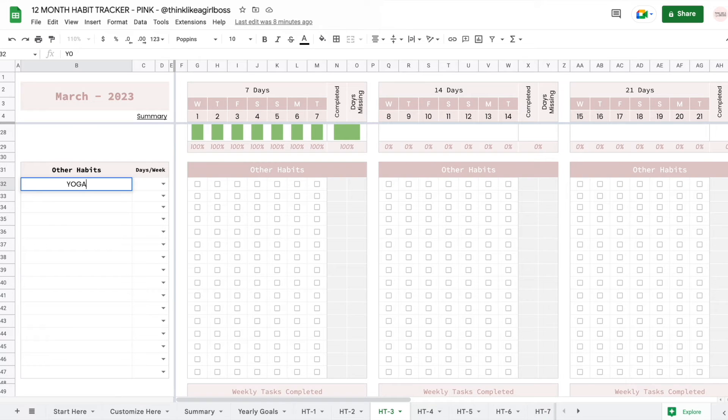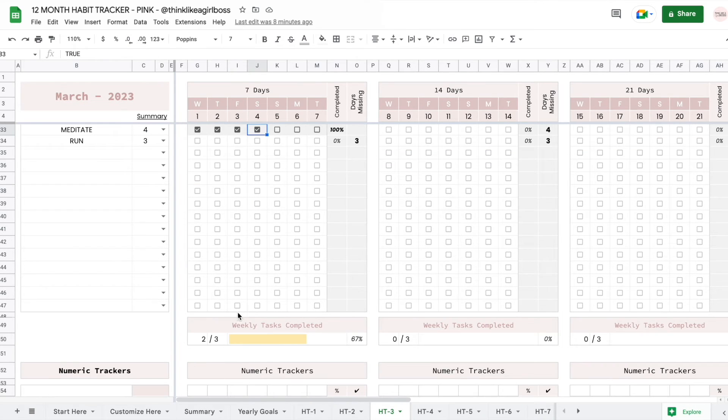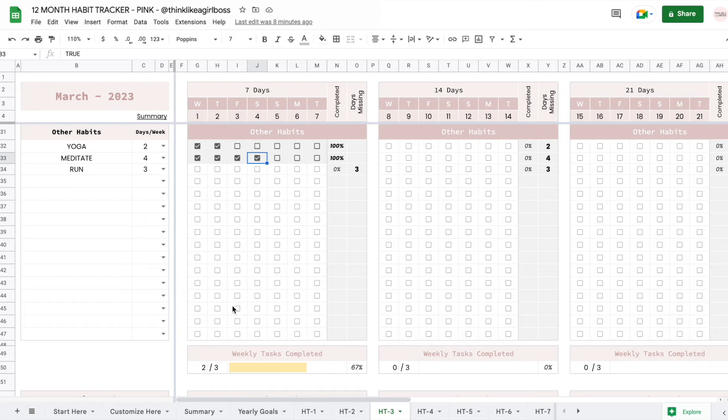Let's say I want to do yoga, I want to meditate, and I want to go on a run. I want to do yoga two times per week, meditate four times per week, and run maybe three times. Whenever I check this many boxes inside a week, I will reach 100%. This will track how many tasks I completed each week. I have these three tasks, and then I completed just two of them, but now I completed all three of them.